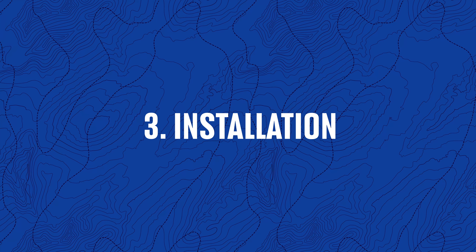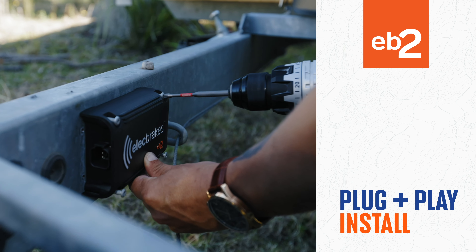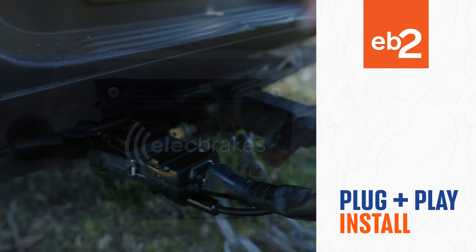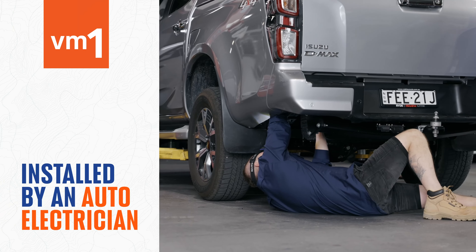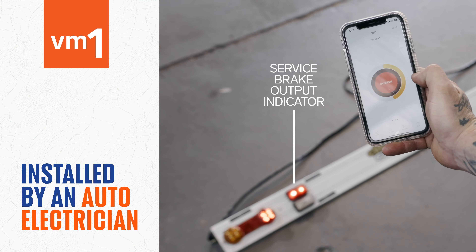Number three: installation. You can install the EB-2 yourself in under 10 minutes — simply screw it to your trailer and plug it in. The VM-1 can be installed at an auto electrician, where they will mount and wire the unit to your vehicle.